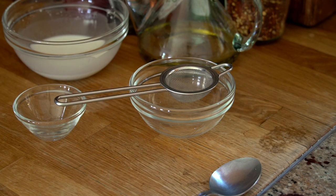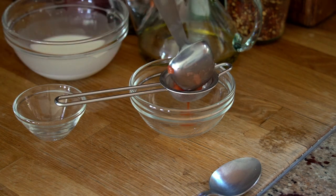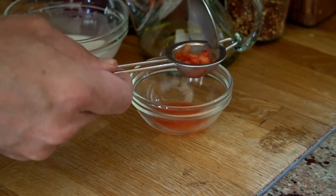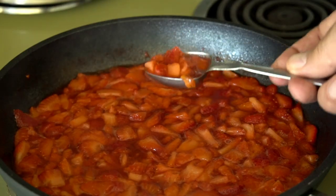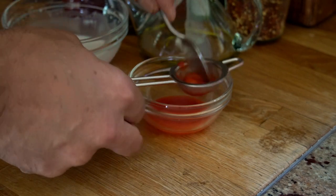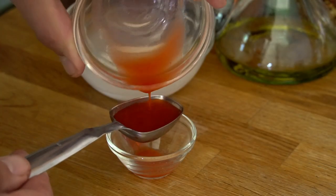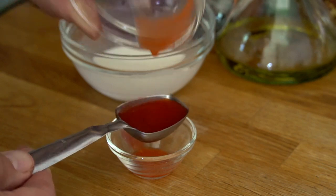Next we're going to reserve just a little bit of that strawberry flavoring — we'll be using it later in the recipe to make the glaze for the strawberry turnovers. I have a little sieve sitting over a tiny bowl. Add two or three tablespoons of the warmed strawberry mixture and work it with a little spoon. You can return the chunky bits back to the skillet. Ultimately you want to reserve one tablespoon of that rich strawberry liquid.